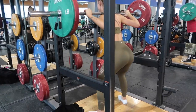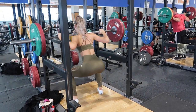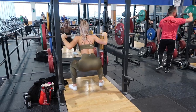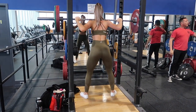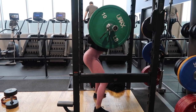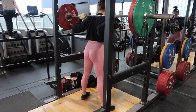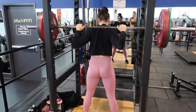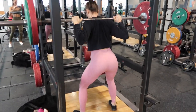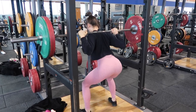Our next exercise is sumo stance pause squats. I'm in a sumo position, wider than shoulder width apart with toes pointed outwards. We're stopping at the bottom of the squat, pausing for a second, and making our way back up and squeezing the glutes. Because I have extra long legs, here is Mariah doing it — she's around 5'7" so our form is a little different, but she still squats down, pauses for a second, and makes her way back up squeezing her glutes. That time under tension when you're paused really puts a lot of emphasis on your glutes.